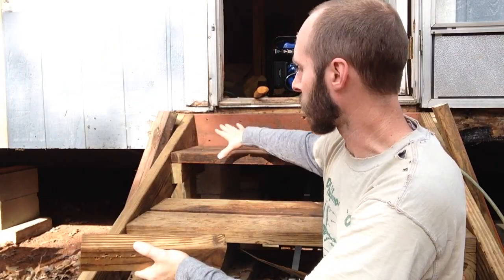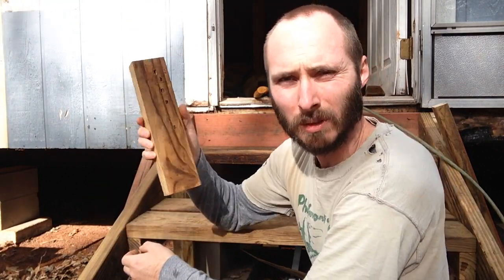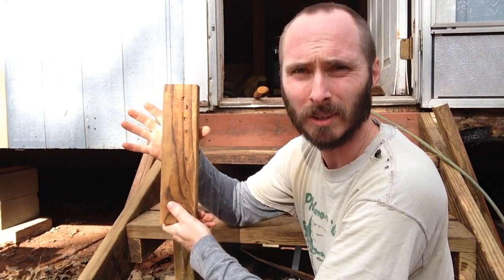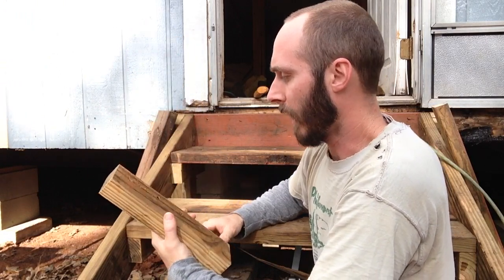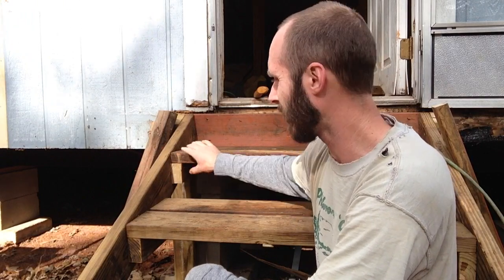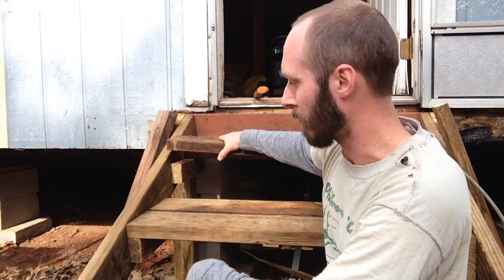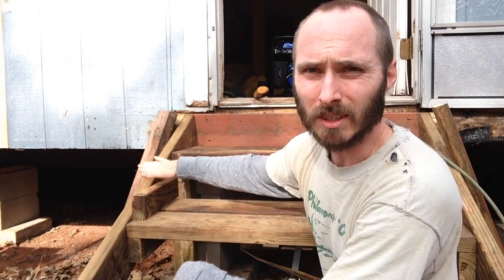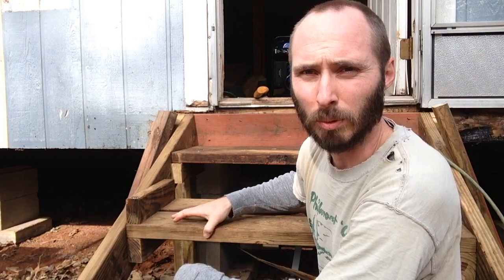I've gone ahead and assembled the first top two steps. What I did was take a 2x6 about 11 inches long and ripped it in half, so I've got two pieces from one 11-inch 2x6. I used these pieces as the braces — the support underneath the 3-foot 2x6 pieces — to make the steps. I just put it right up against the diagonal piece, and that's what supports the steps.